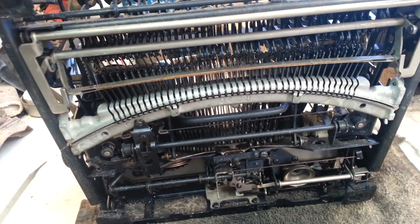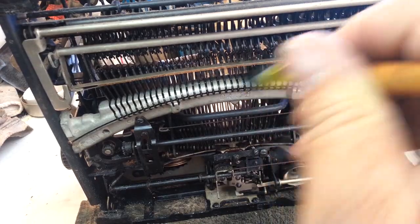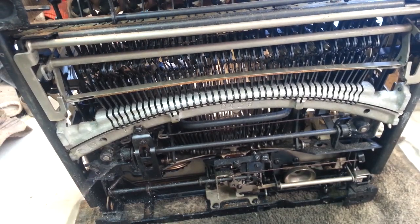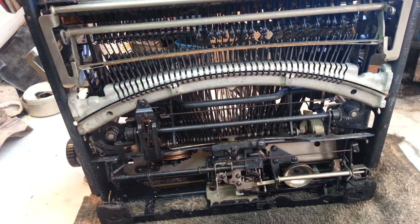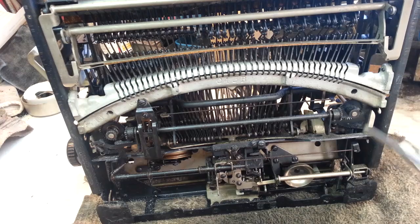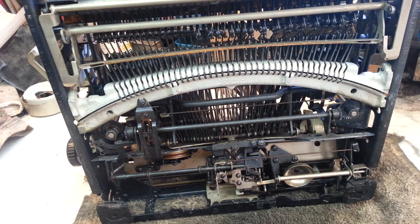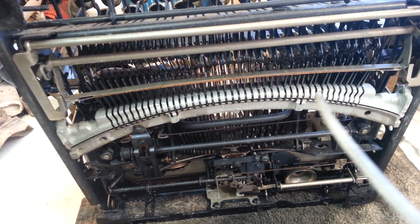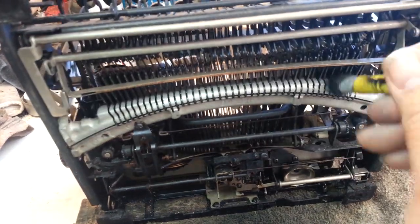Which usually takes like two or three of these — repeat: soap, brush, blowout, repeat — and then they usually get better. So this might be the last one here, it's looking pretty good. Yeah, see that's coming out — there's nothing else coming out of here, so I think that's probably it.